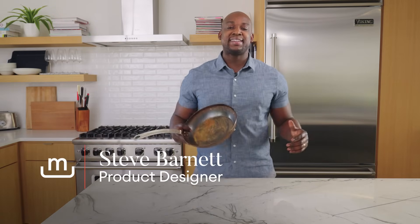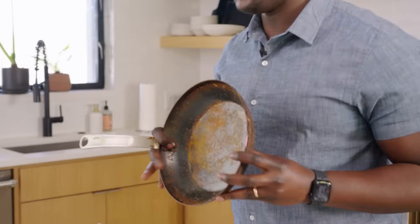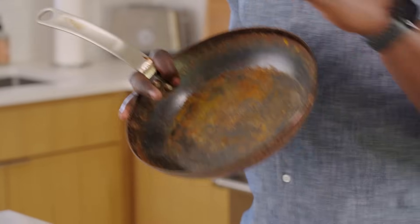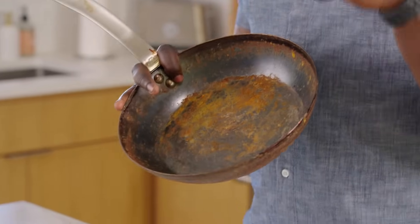Welcome, carbon steel lovers. It's Steve from Made In. Today, you requested this, so we're bringing it to you — rusty carbon steel pans. Maybe you saw one at the flea market. It looks just like this. Don't be scared of it. We actually left this in the elements for 30 days because we love you.